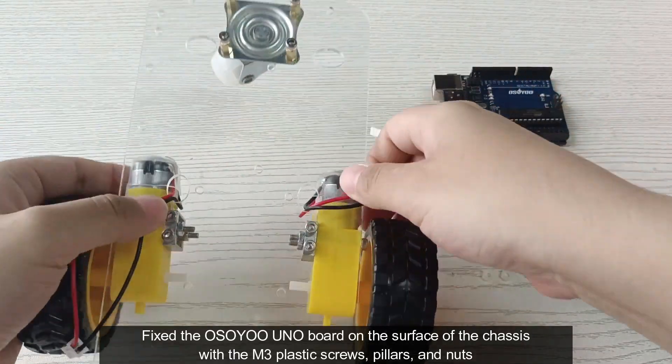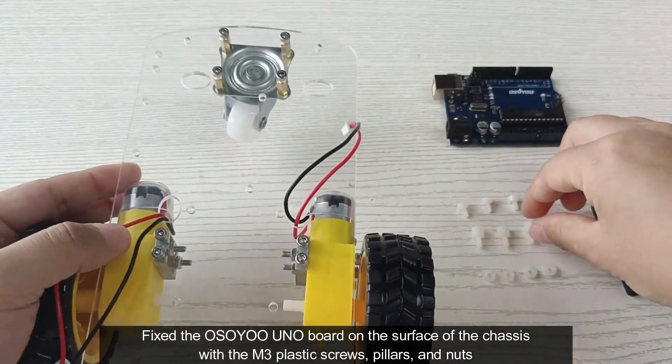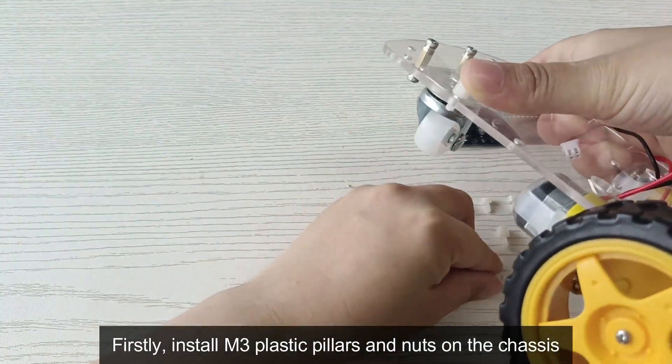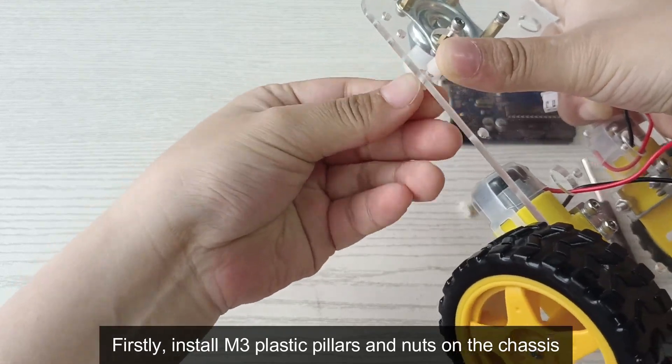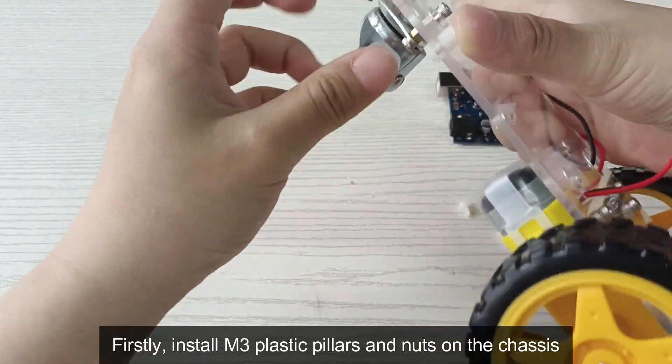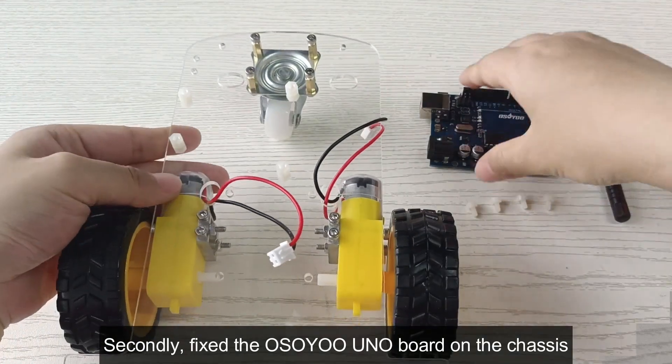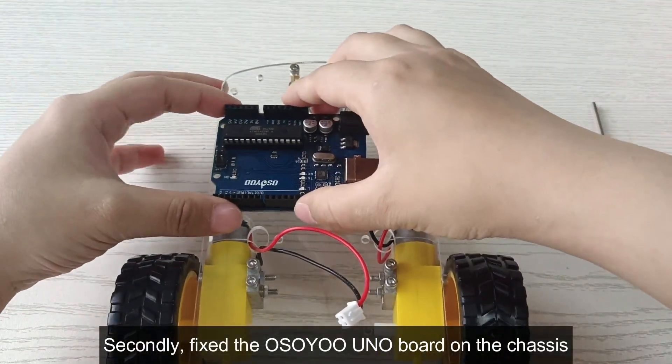Fix the Osoyo 1 board on the surface of the chassis with M3x5 plastic screws. First, install M3x5 plastic pillars and nuts on the chassis, then fix the Osoyo 1 board on the chassis using M3x5 plastic screws.